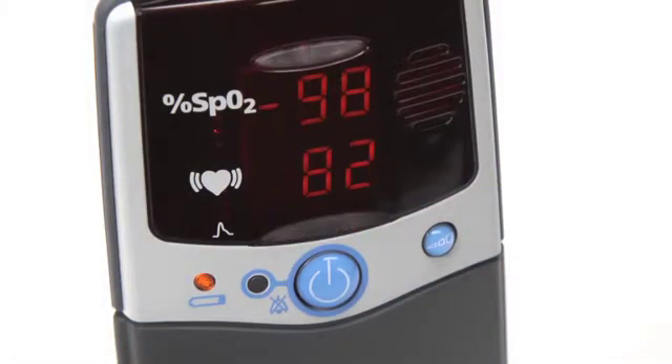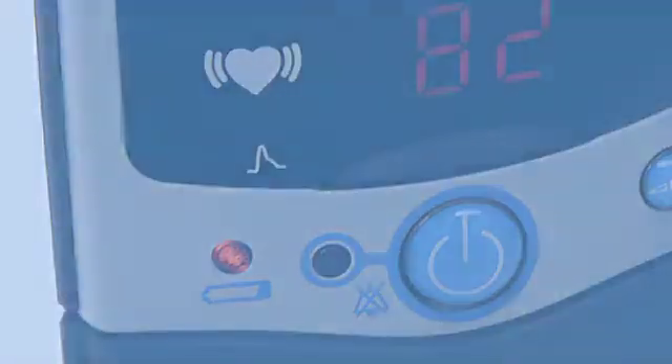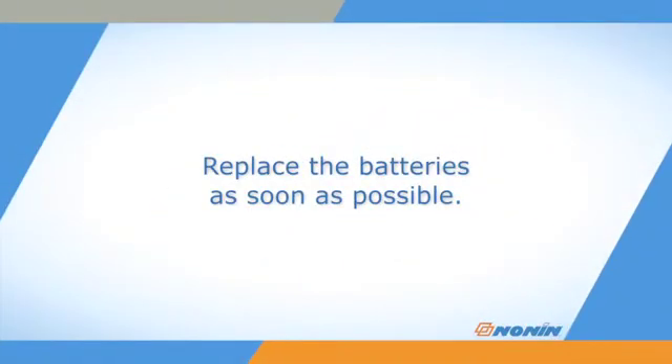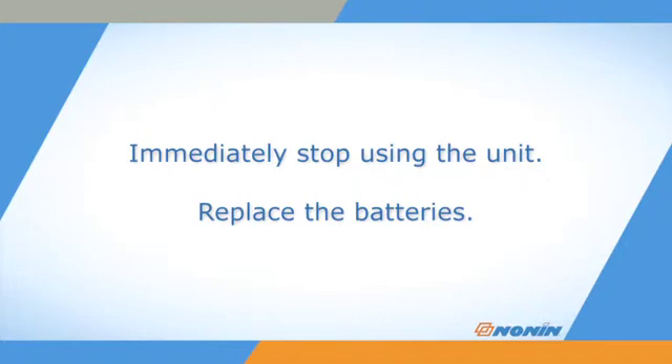All oximeters have a low battery indicator. The indicator will glow amber when the battery pack is low, but the unit will still work — replace the batteries as soon as possible. When the battery is critically low, the light will blink and the pulse-quality display may go red or yellow. Immediately stop using the unit and replace the batteries. If the battery power is too low, settings and stored data might be lost.